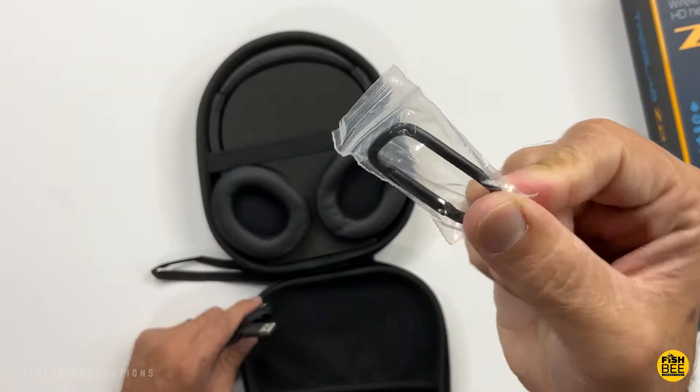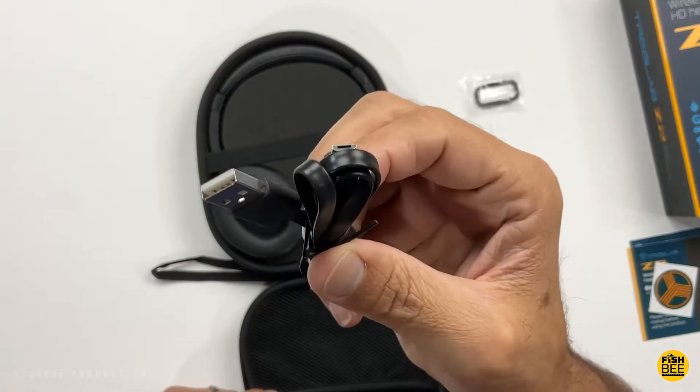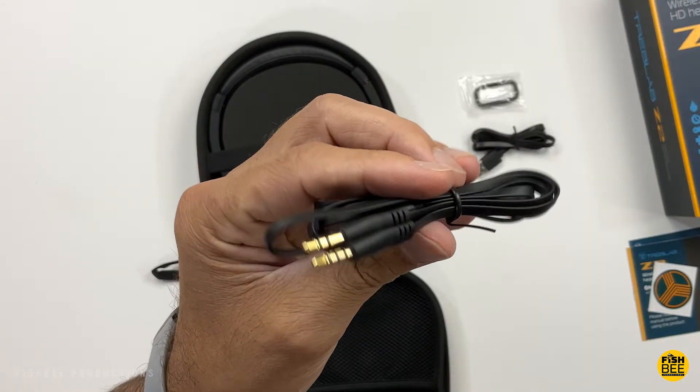Inside the case you've got a little metal hook, a micro USB charging cable, and a 3.5 millimeter audio cable.